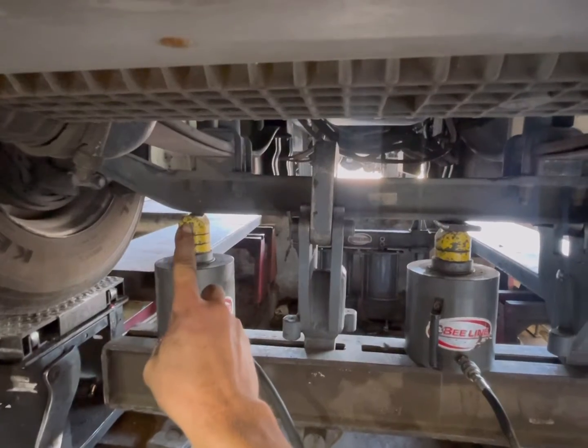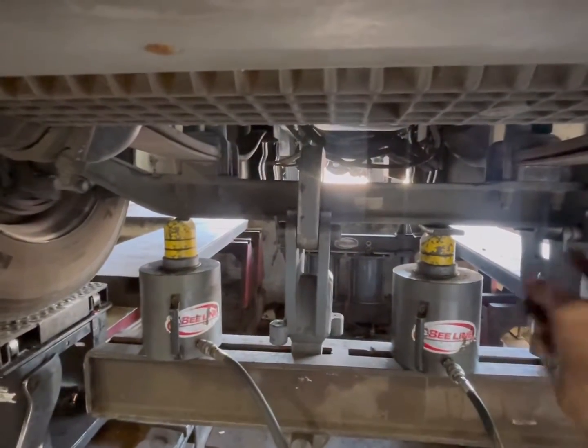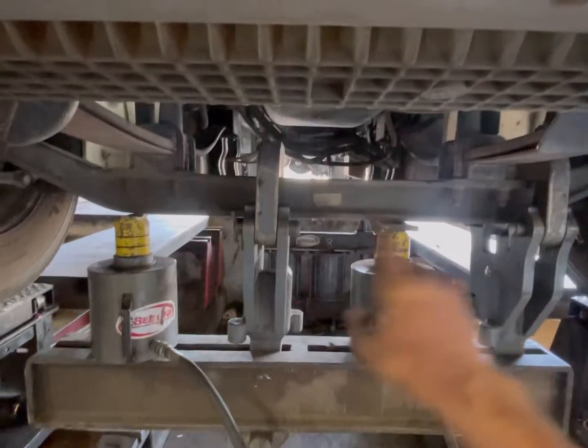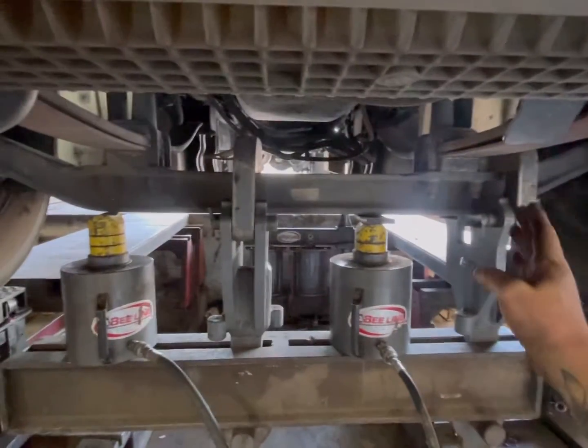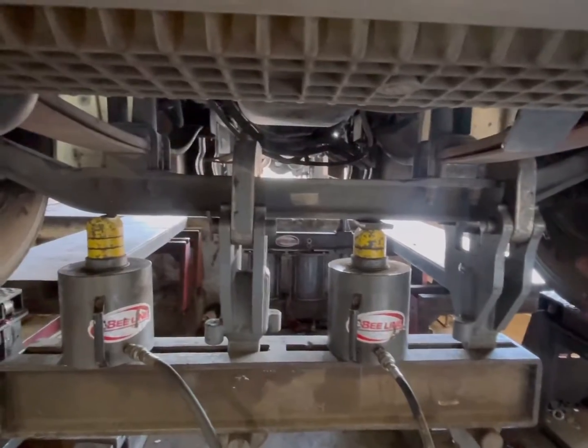So, this is something we're going to put pressure on just to hold until this comes up and touches here. And then we're going to put a lot of pressure right here, which will bring this side negative — in toward the truck — and this side positive, out away from the truck.